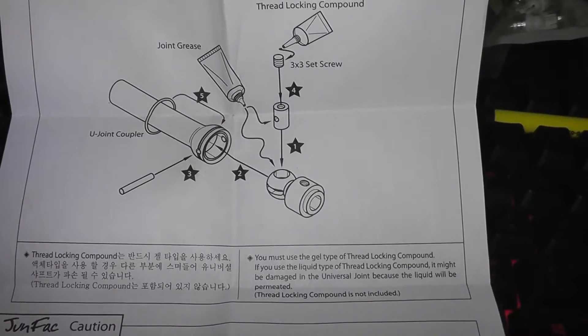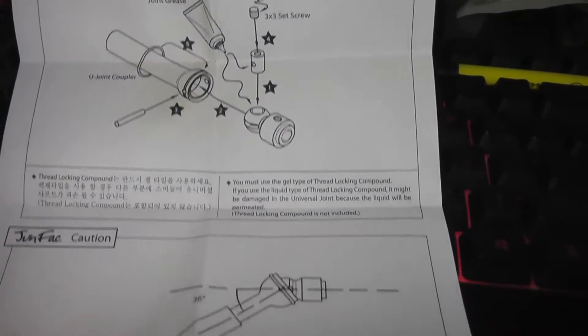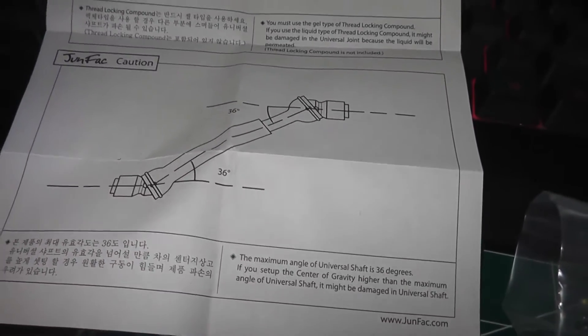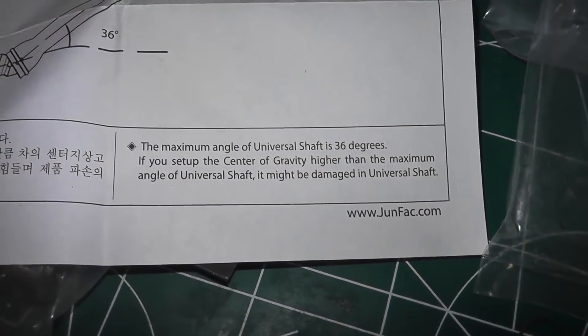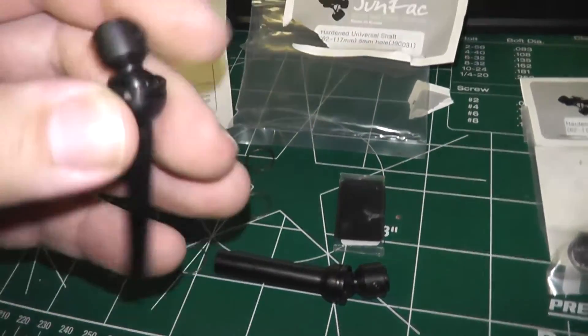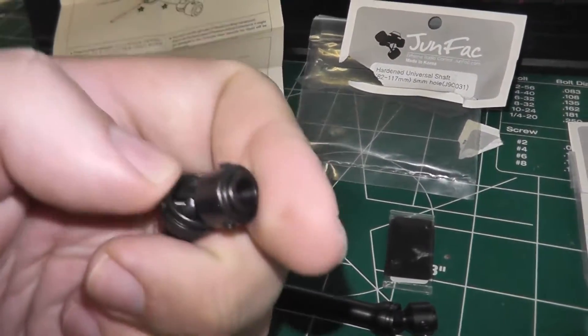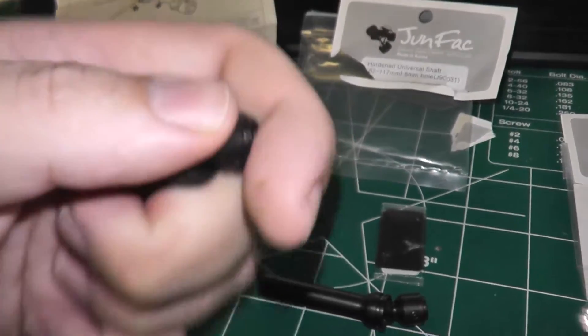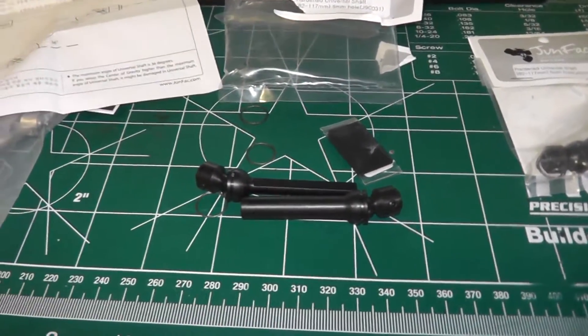There's thread lock compound on the inside — it's got to do with that bar in there. The maximum angulation for the universal shaft is 36 degrees. I don't believe I'll be passing that, but I definitely have to grease these and thread lock them because they don't move very easily. Got to get all that done and then we'll get them into the truck.